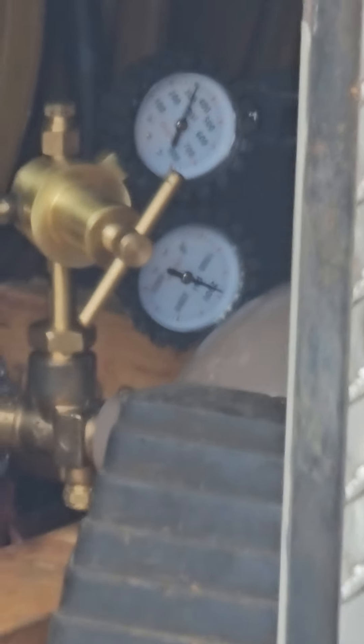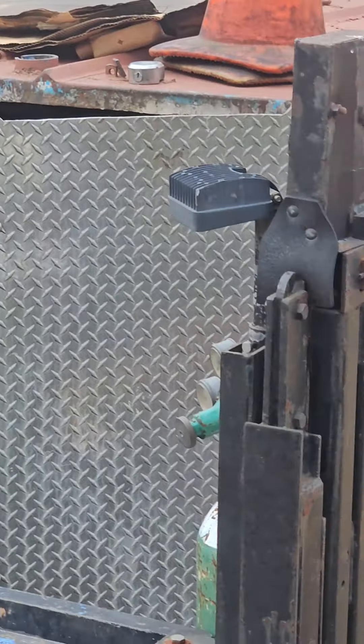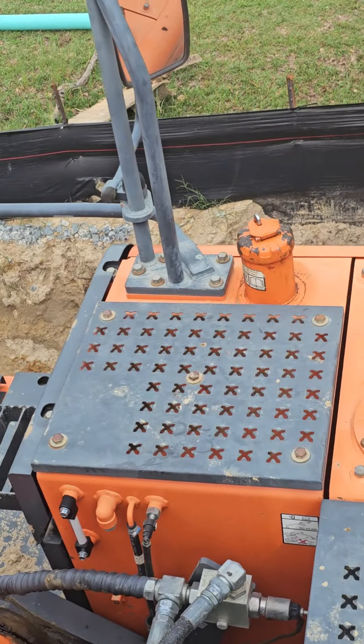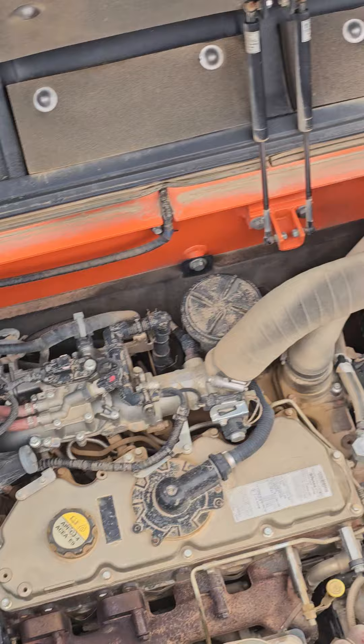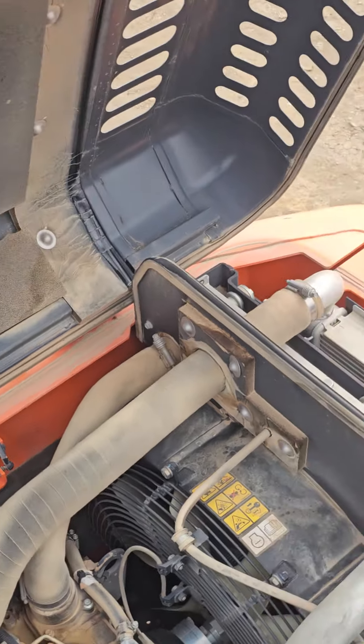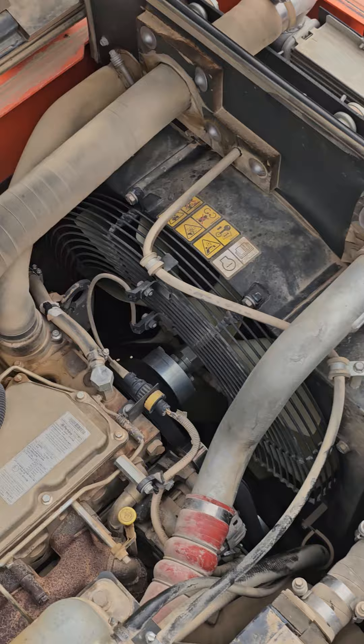I've had it hooked up for about 40 minutes while I've been going over the system. There is no seepage at all. 100% of the refrigerant is missing for sure, but there is no audible leak and I've gone through everything — condenser, evaporator, dryer, filter, hose connections, everything.